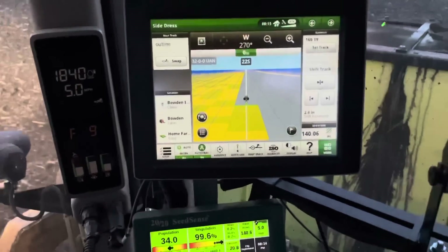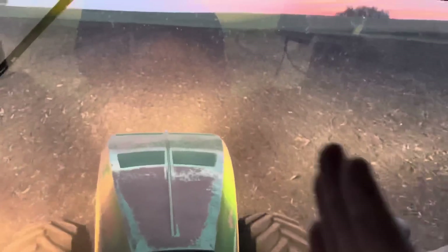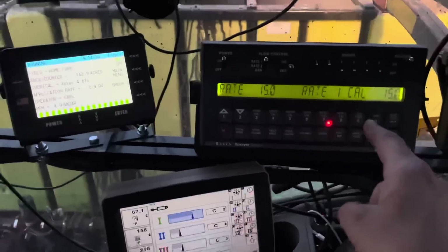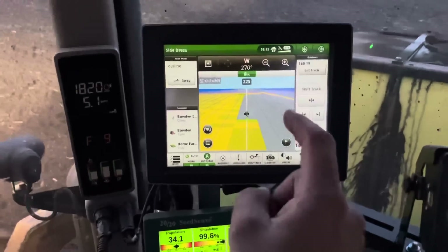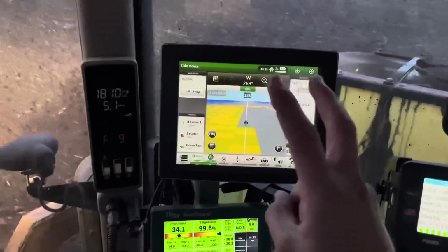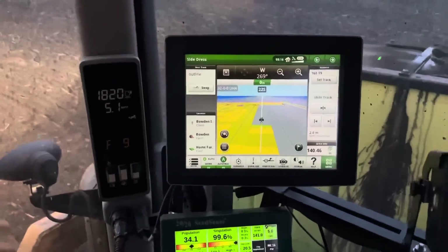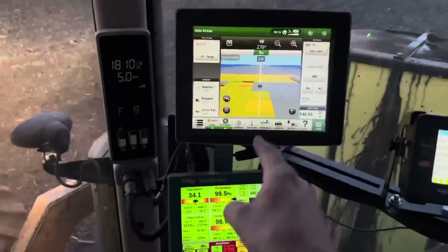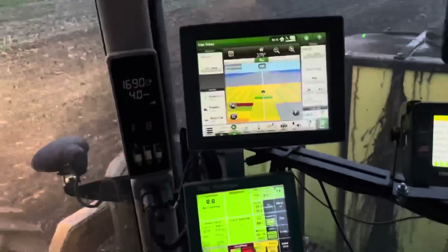This is the John Deere 4640 display. This is what we use to create our guidance lines and it tells the tractor exactly where it needs to steer to stay perfectly on those lines. We're also using this screen to document the liquid fertilizer we're running through the Raven — there's a cable going from this to the back of the Raven — so it's telling the 4640 where we're putting the fertilizer and how much. That is automatically being uploaded in real time to our MyJohnDeere account so we can look at that anywhere on our mobile devices or computers, share it with our agronomy team, and look back on it every year. If there are some places we missed in the field, that's documented here so we can go back and fix it when we side dress — probably about a month from now.